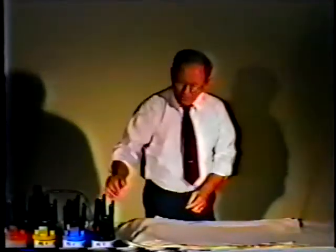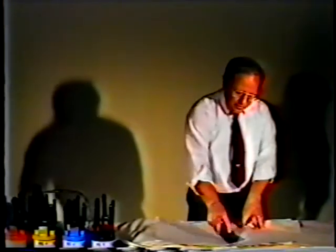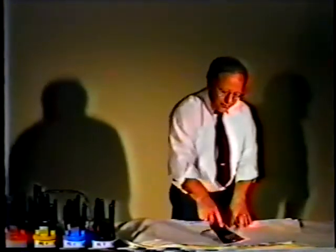On the porous side that smearing doesn't happen. You can take your pens, mark with it, come right back over the top, and it's dry that fast.